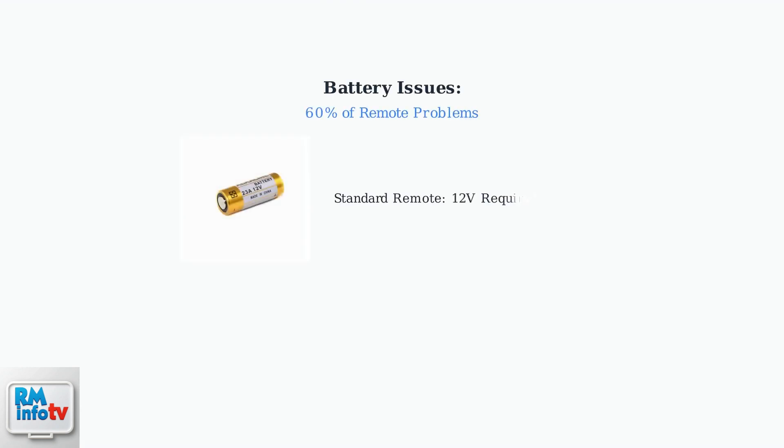When your electric gate remote stops working, the first thing to check is the battery. Battery failure accounts for 60% of all remote control problems. Test your battery voltage with a multimeter — a standard gate remote should read 12 volts. Even if the voltage appears adequate, replace the battery, as it may not provide sufficient current under load.